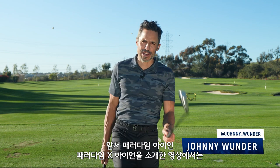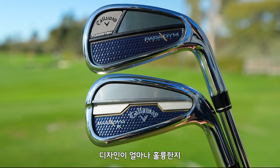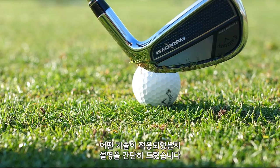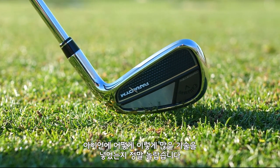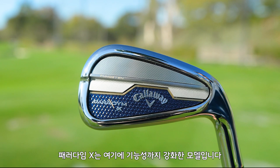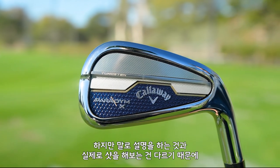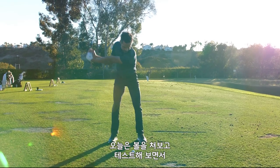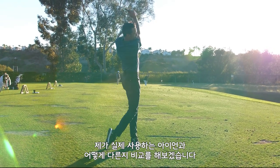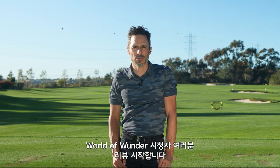Welcome to the World of Wonder. If you saw my intro video on the Paradigm irons — Paradigm and Paradigm X — I told you about how much tech is packed into these beautiful irons, especially the Paradigm. I cannot believe they got that much stuff in this iron. It's a total player shape, and the Paradigm X is a beefed-up version of that. But it's one thing to talk about it — it's another thing to show you. We're going to hit some balls, put these things to the test, and I'm probably going to show you the difference between these and my gamer. It's iron testing time. Here we go.